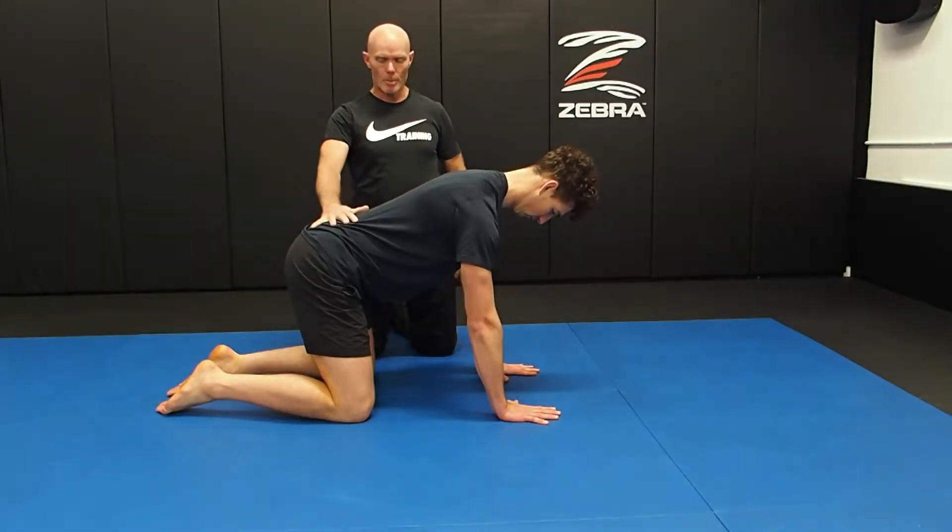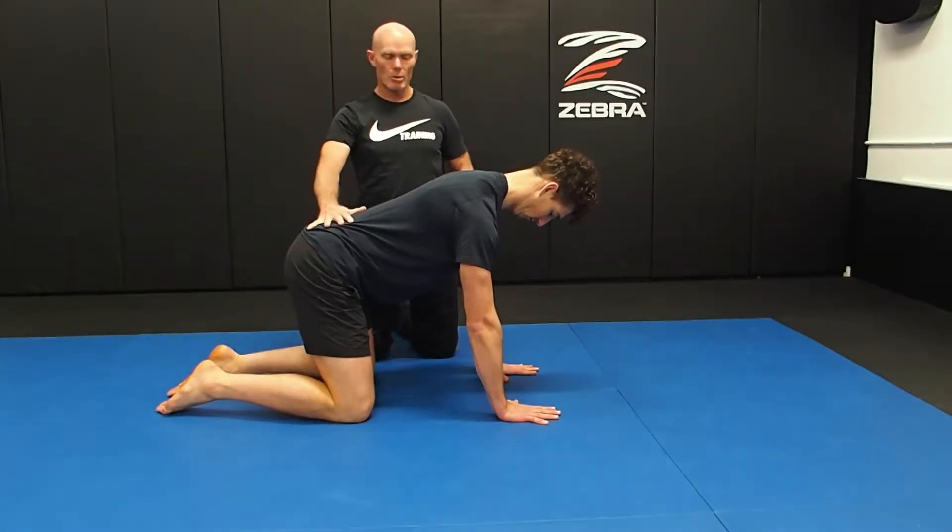I'm going to look at a very well known posture from yoga — downward dog — but we're going to plug in the DNS principles so that that's what's driving the posture from the inside.